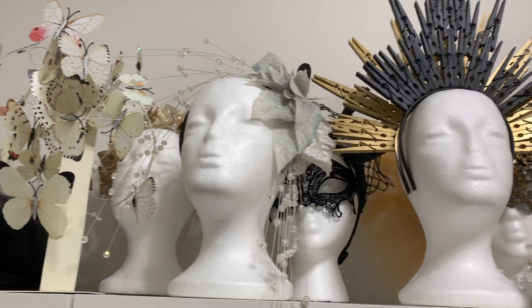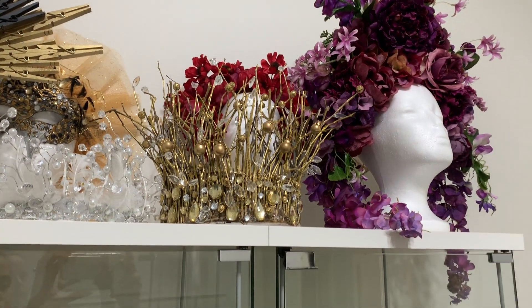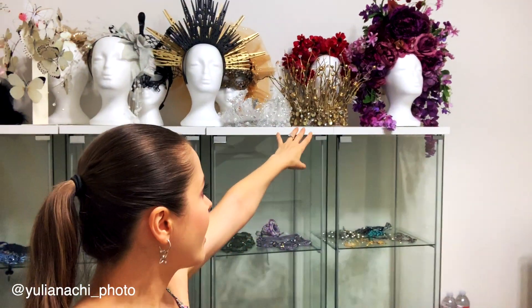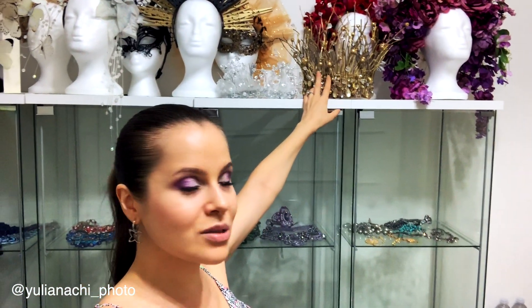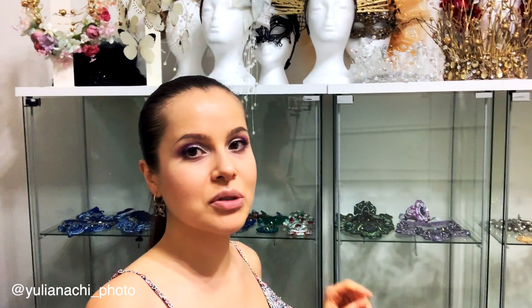And of course, when talking about unique and exclusive, I have to talk about my crowns — look at all of them, they're just gorgeous! Some of the crowns I created myself, and some were made by my mother, who is also an artist. This beautiful purple crown is one my mother made, and it's one of the most popular ones. Crowns are a great addition because clients choose them so often — interesting props are a great way to give more service to clients and set yourself apart.